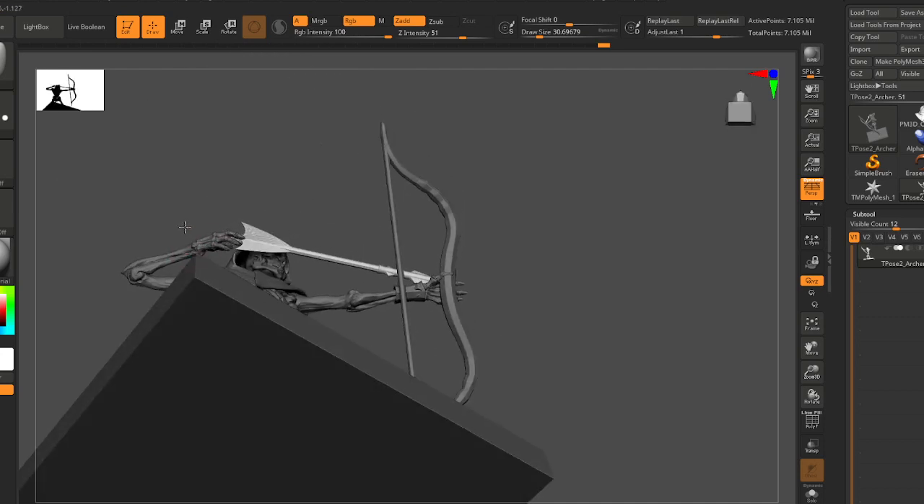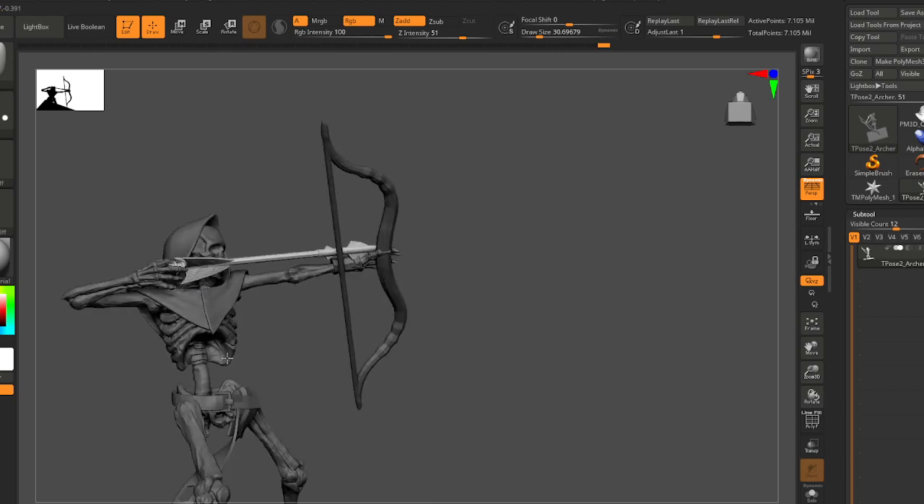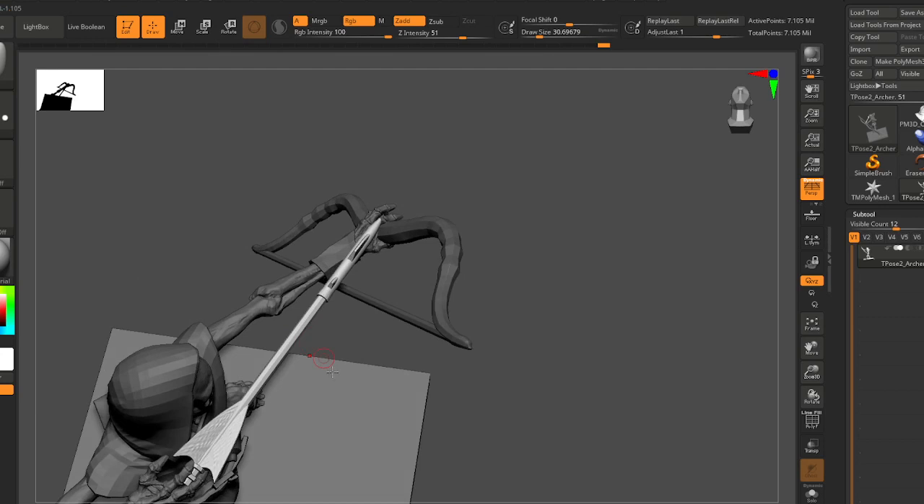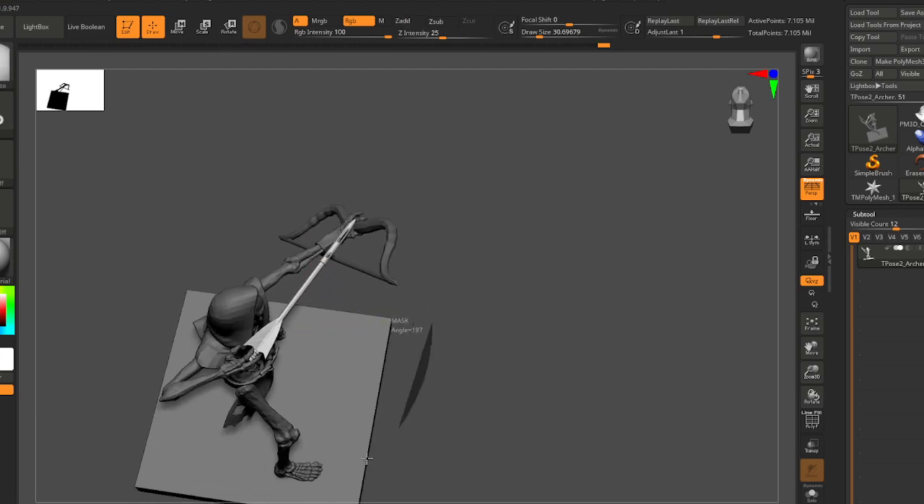I feel like the arrow should be more in line with his arm, but I like where the arrow is sitting. So I don't really want to move the arrow anymore aside from just lengthening it a little bit.